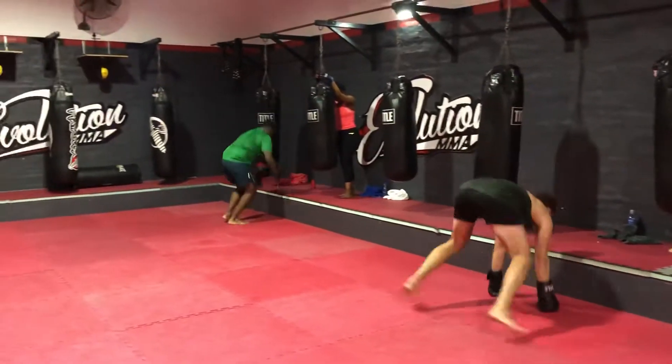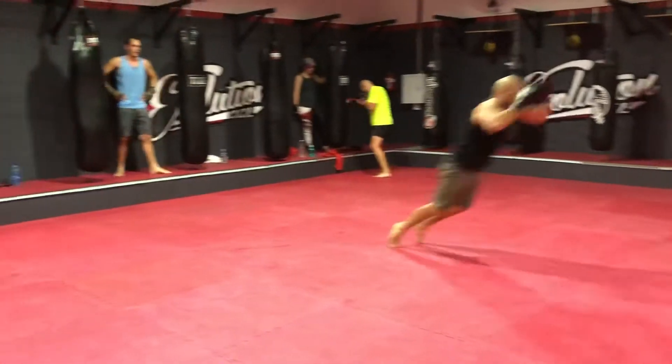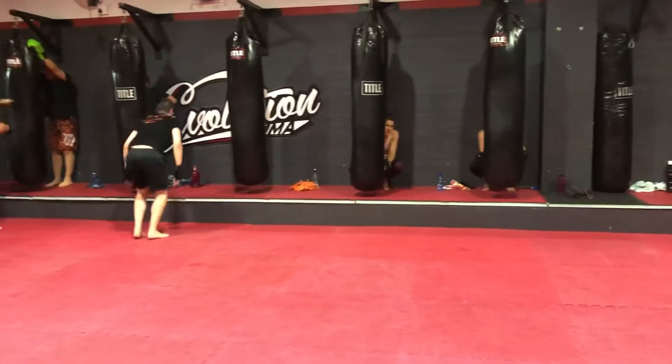Five sets each. When the second person is done — jab, hands to chin, clear space, gloves off. Let's go guys, you need to hustle please.